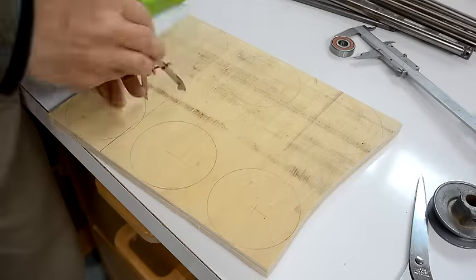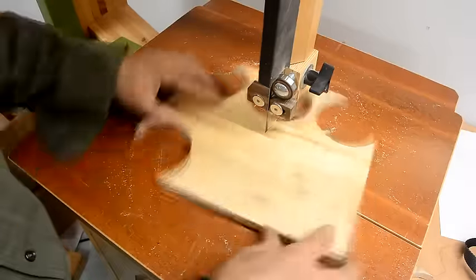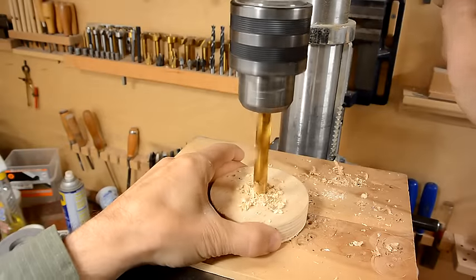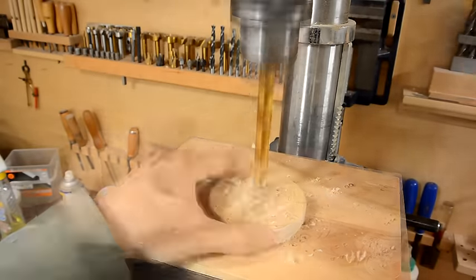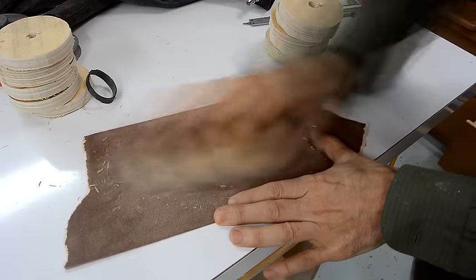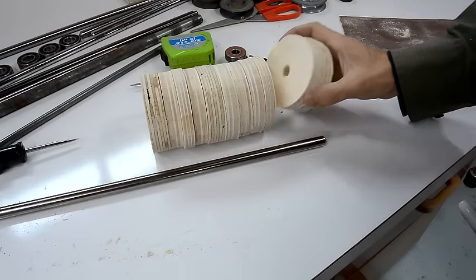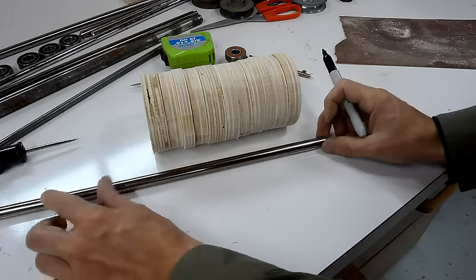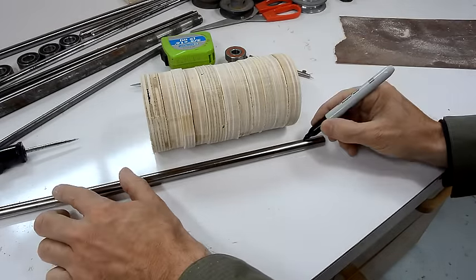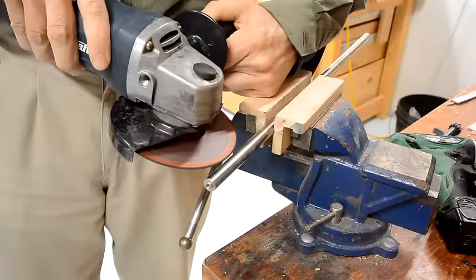The drive pulley is going to be 8 centimeters in diameter, so I'm just making a whole bunch of plywood circles that size. I'm going to glue all these together on the shaft, and to keep them from spinning I want some kind of a keyway in there. First I'm going to mark where this comes to.